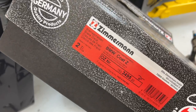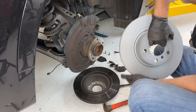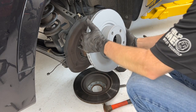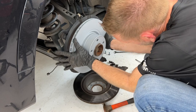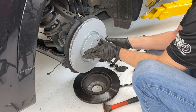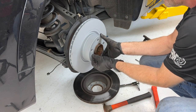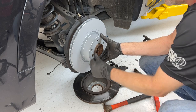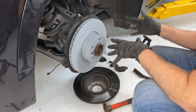These are the Zimmermann rotors that I'm going to be putting on the vehicle — nice, new, shiny, and heavy. They specifically say in their instructions not to put any kind of lubricant, paste, or anything on the hub; just apply it dry and attach it with the one nut. You want to heed their instructions. Just put it on, line it up, and try not to touch the disc too much with your greasy hands. Tighten that back down and there you go — you have a rotor.